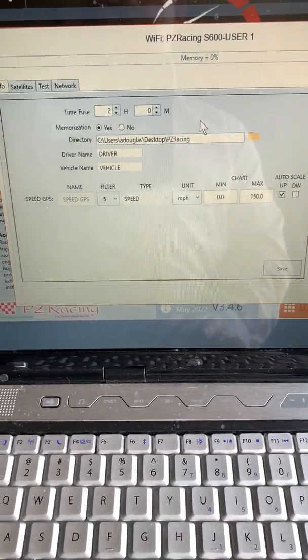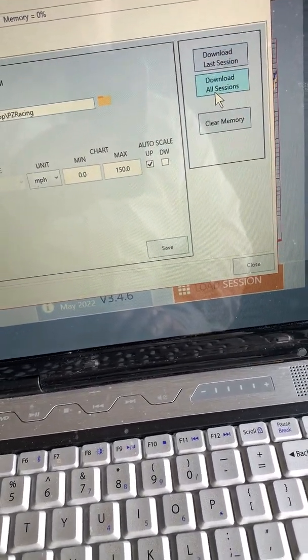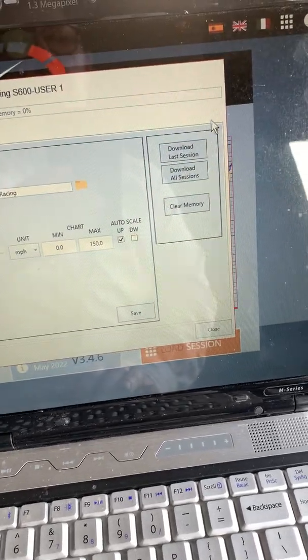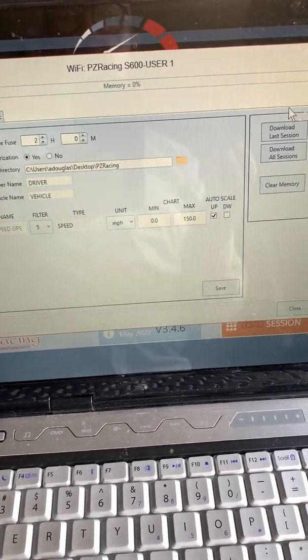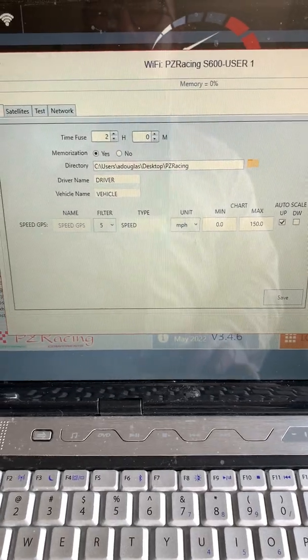This dialog shows you a few things about the device and how to set it up. It shows you satellites, lets you download your data — all sessions or just the last session — and lets you clear the memory of the device. That data goes into the RacePro software for analysis. You can also export it to programs like RaceRender for overlay onto video, which is how I'm going to be using it.